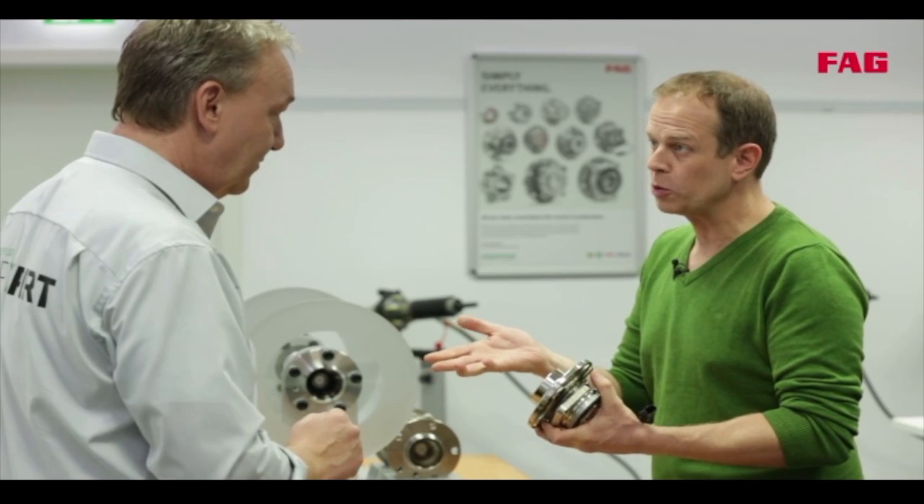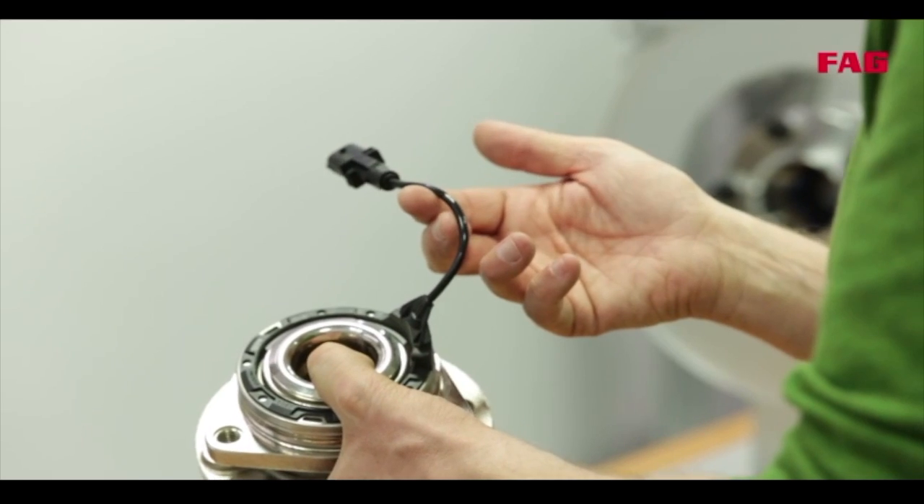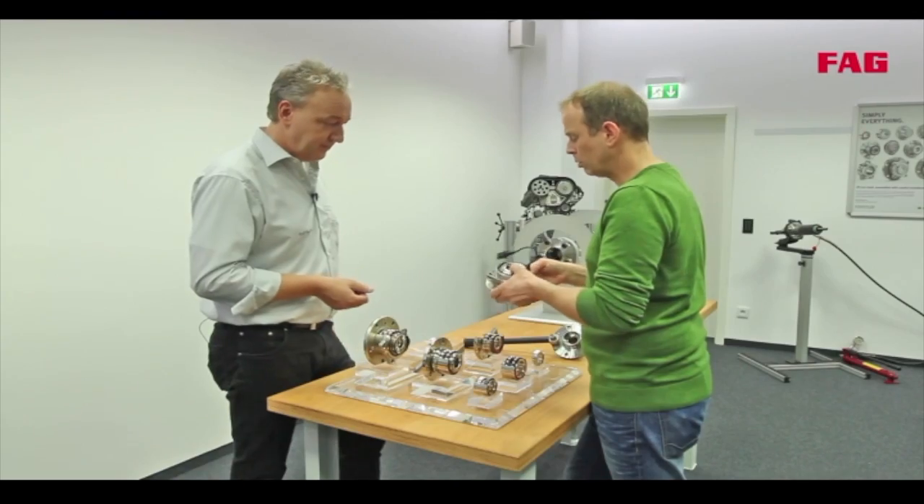So you can save even more time during fitment. And the cable is the connector for the integrated ABS sensor that provides the rotational speed signal for ABS, ESP, ESR, and so on.